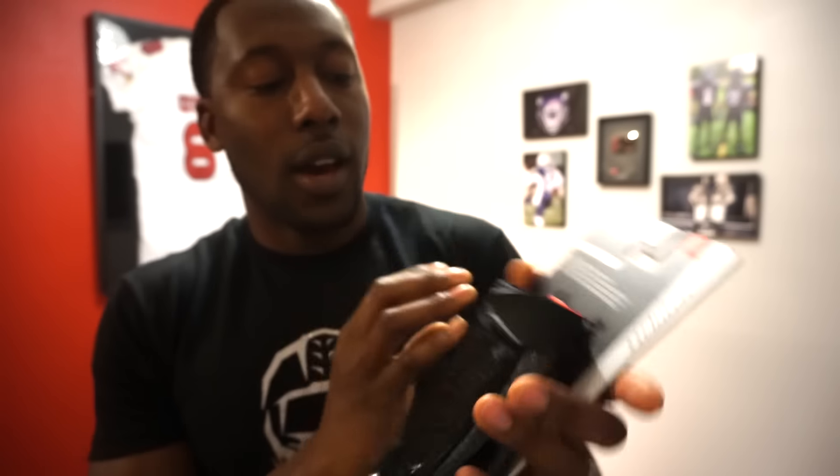I just want to do a quick unboxing for you guys. I'm excited to test these out. I was looking for some black Swarm originals, I couldn't find them, so I'm glad they came out with the Swarm 2. I'll test out the size and give you guys a full detailed review on the performance of this glove in a couple weeks. Remember to like my channel — if you like this video, tell your friends, share, subscribe, and I'll see you guys next time.